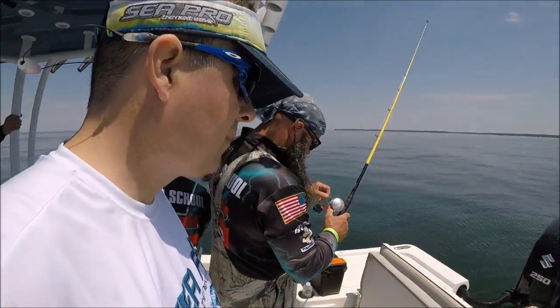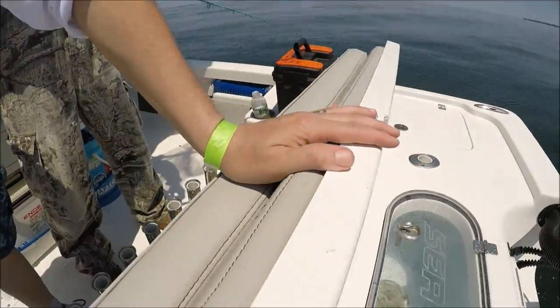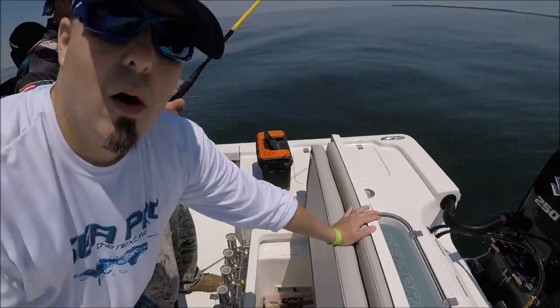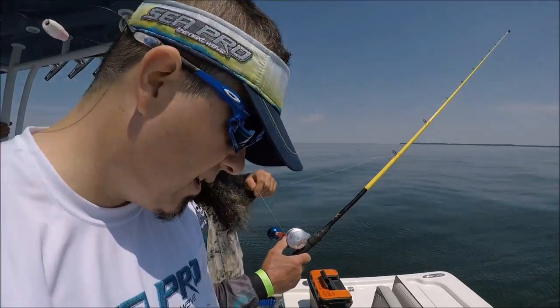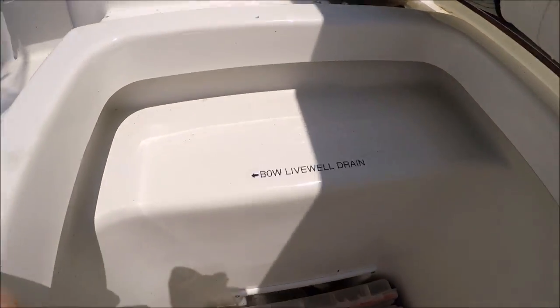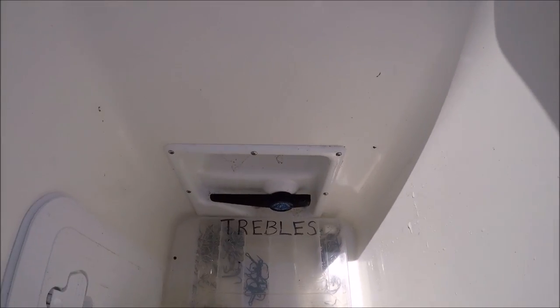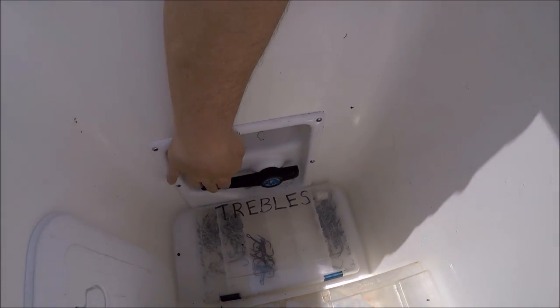I just showed you the pressurized well at the bow, and of course we have one at the stern as well — same as the front, 30 gallon, pressurized. These are the valves down here: we have the bow well here, the stern well is here. Here's the valve and we can go all the way down which is full drain.